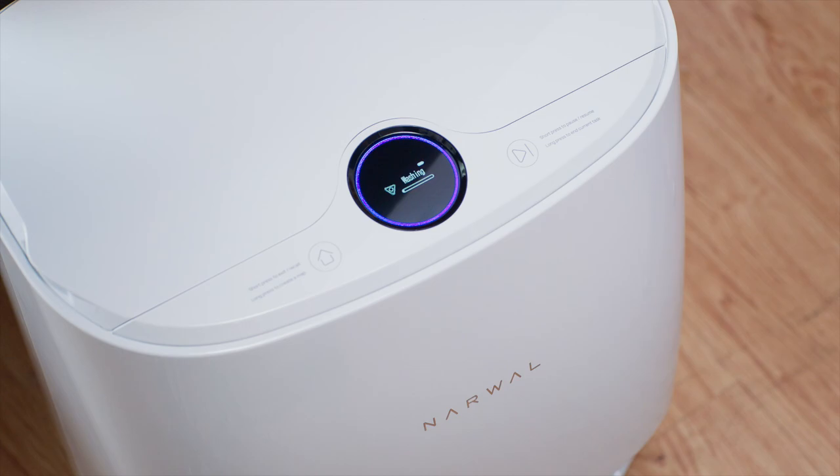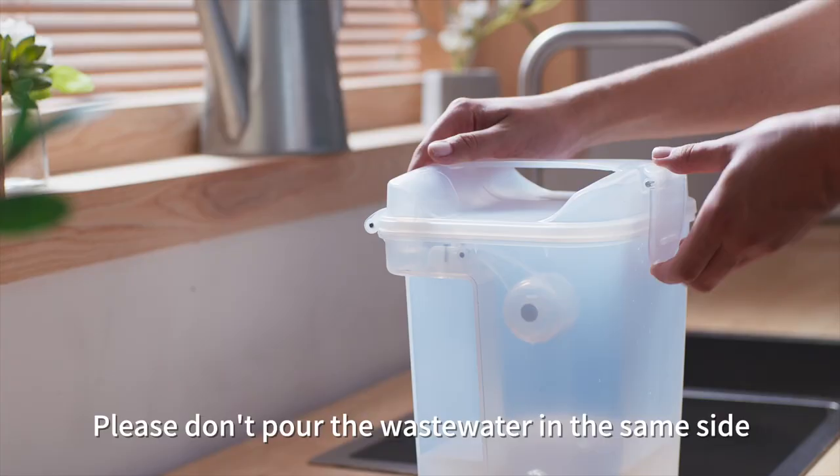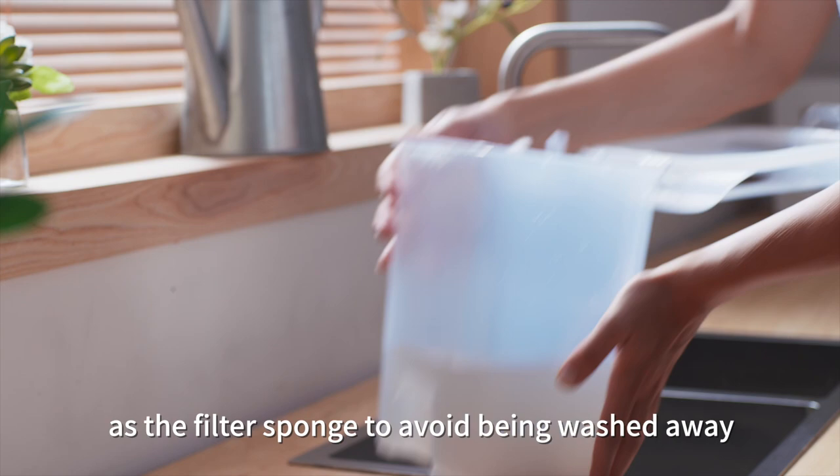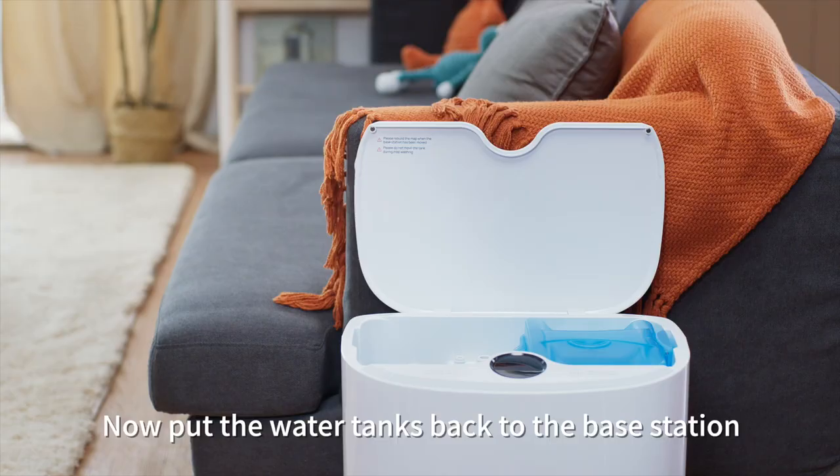Press the right button on the base station to start mopping. Then, after the mopping is finished, take out the wastewater tank and empty it. Please don't pour the wastewater through the same side as the floater ball to avoid being washed away by the water flow. Now, put the water tanks back in the base station. And the mopping task is complete.